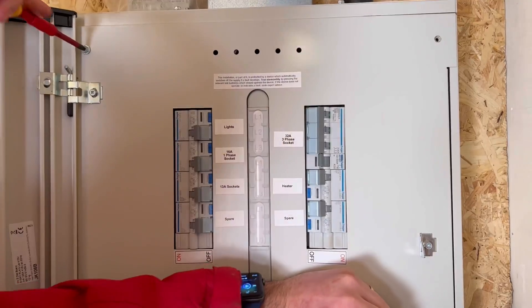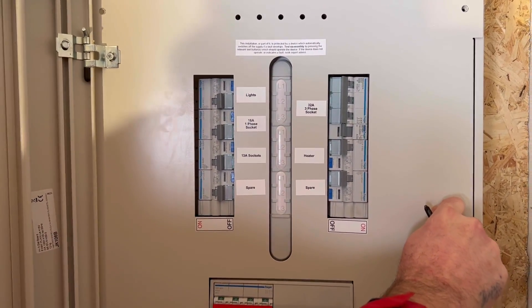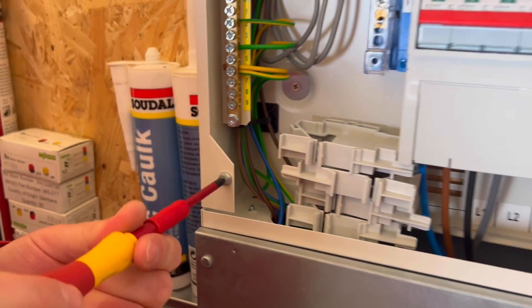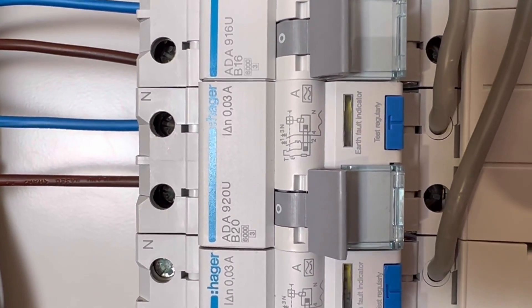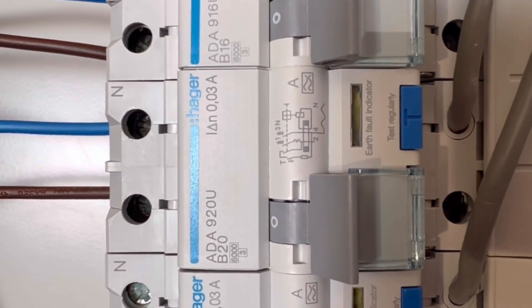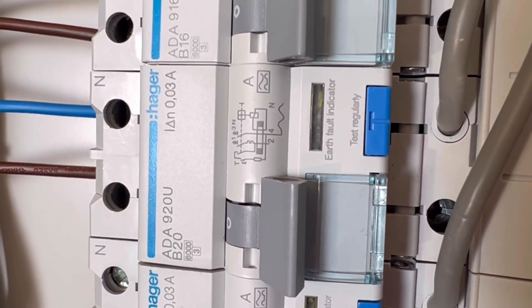Once the cover is off, a top tip: with those screws, especially in a college setting, return them back into the place where you took them out so you don't lose them and find it very difficult at the end of a lesson to put your consumer unit or distribution board cover back on. The circuit is protected by a 20 amp Type B RCBO with a 30 milliamp rating — you can see the delta-n there as 30 milliamps — and it's also an A-type RCD for this circuit.